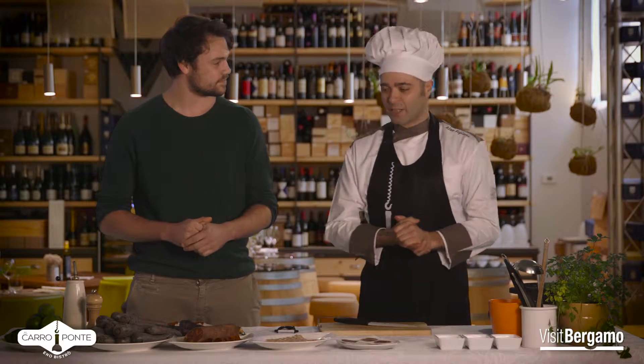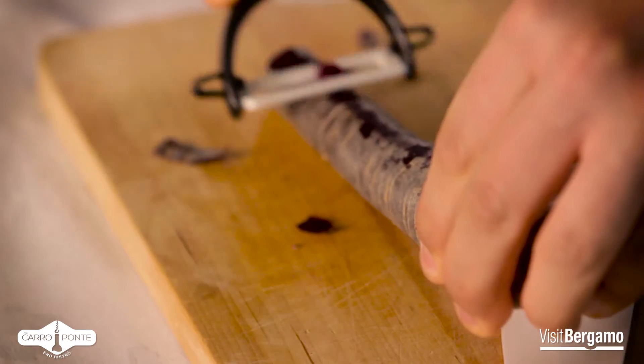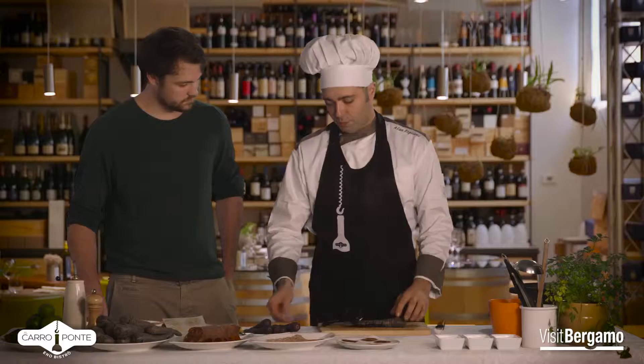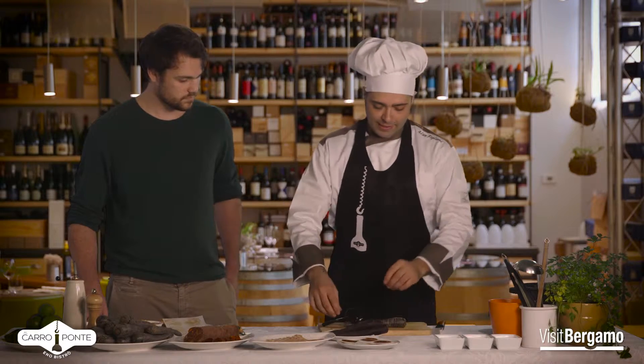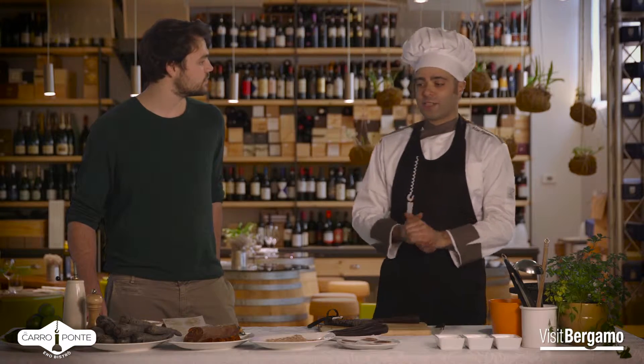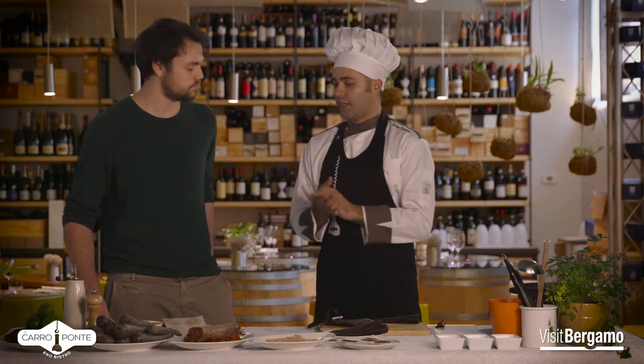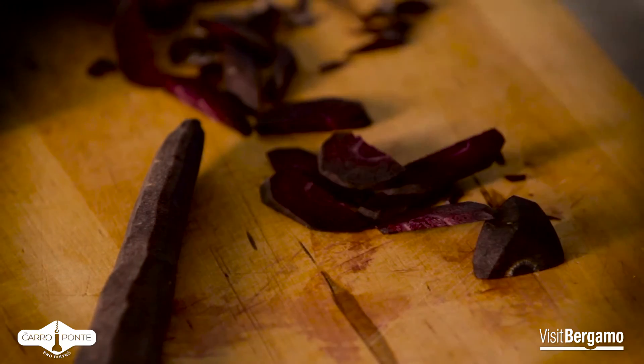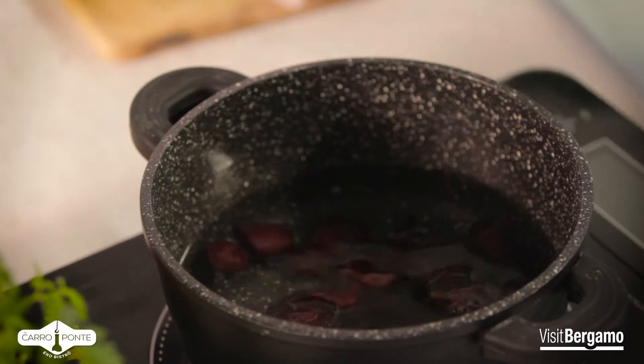If you haven't eaten it, it means you haven't been at the Carroponte in Bergamo. What is the next step? The next step is to make the carota nera. We peel the carota nere. Then we cut them to small pieces — we have already cut them. You can also use other tubers or other vegetables to your liking. We cook them for about 4 or 5 minutes until they are tender.